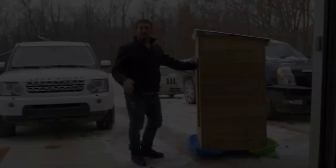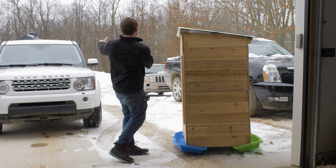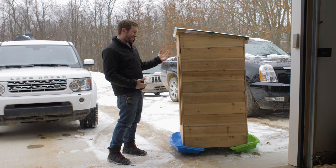I had to figure out some way to get this down the driveway to its location. It's fairly heavy — probably two people could lift it and carry it — but I figured it would be fun to sled it down there.